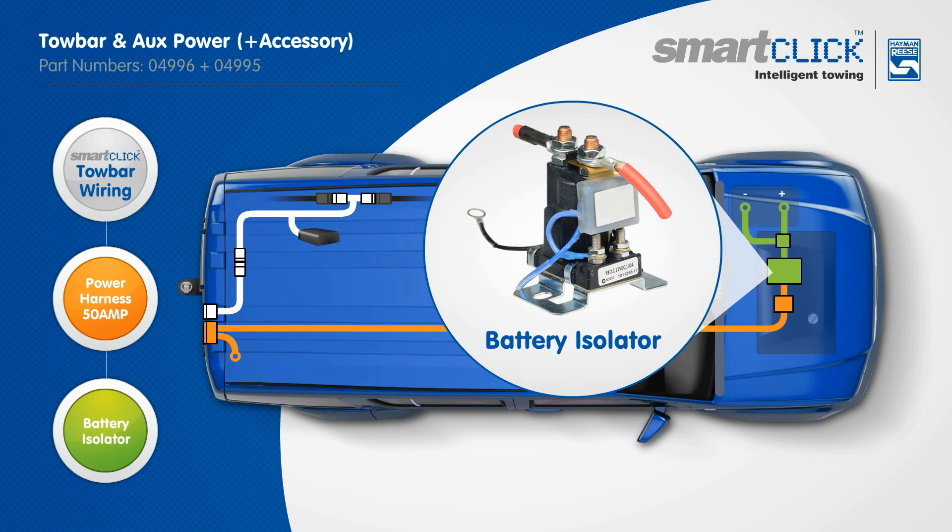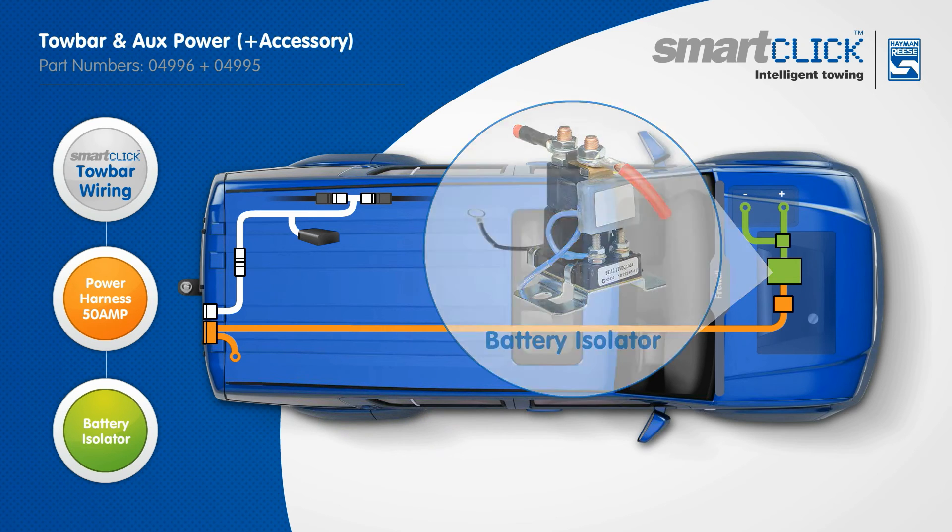The smart battery isolator accessory can be used to provide a voltage cut-in of 13.2 volts and cut-out of 12.7 volts, preventing the primary vehicle battery from over-draining.